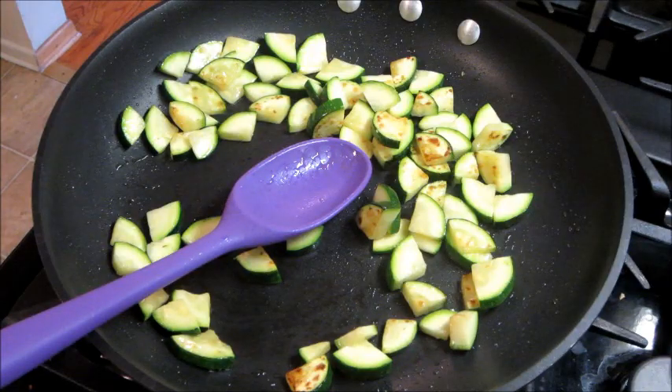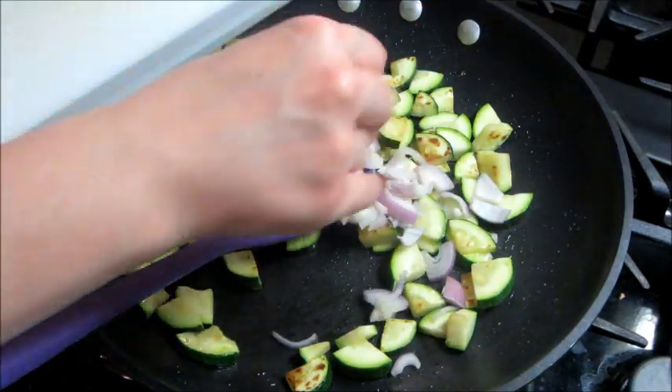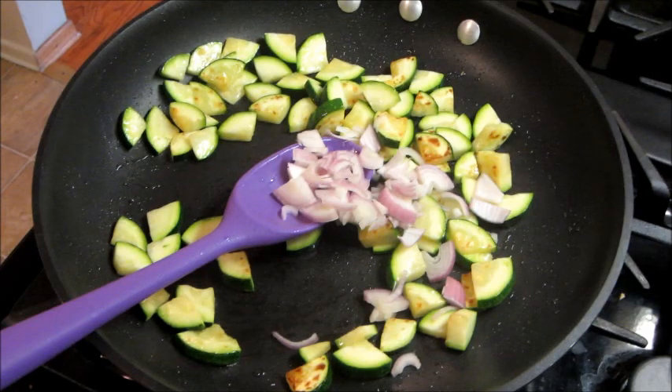Then I'm going to add in my shallots and some chili flakes.